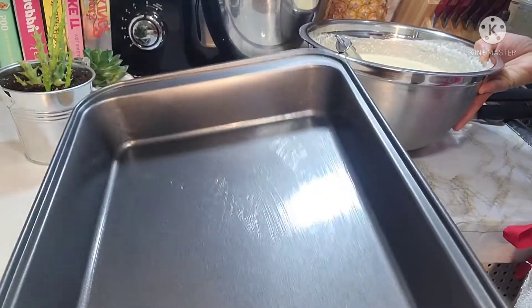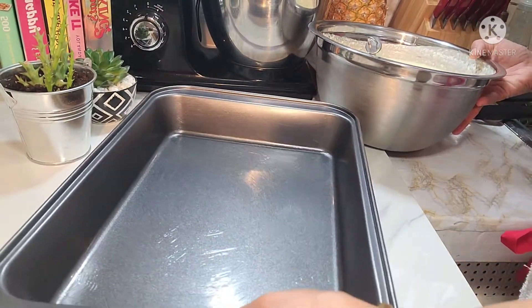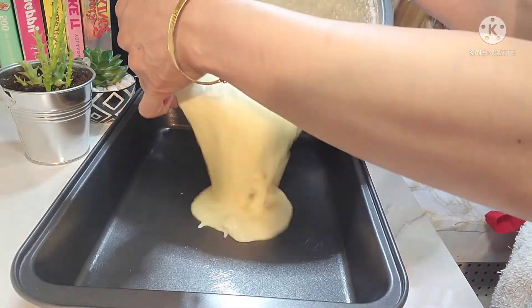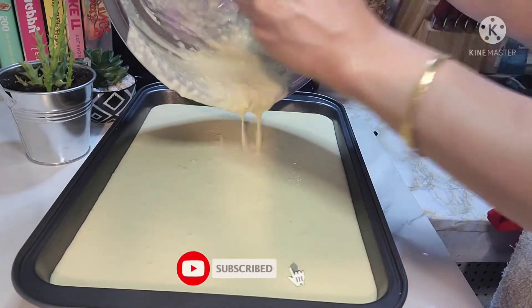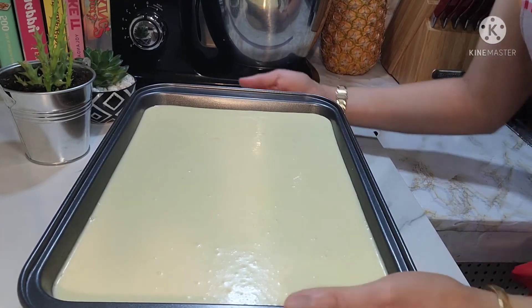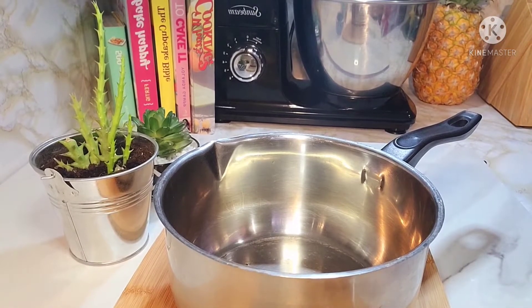So mayroon akong pan ito guys. Pinagyan ko siya ng butter sa baba. Dapat parchment paper kaso naubusan ako ng parchment paper. So ibuhos lang natin yung ating mixture. So ayan na guys, i-bake na natin ito for 1 hour or more. Habang nasa oven yung ating kasaba cake.